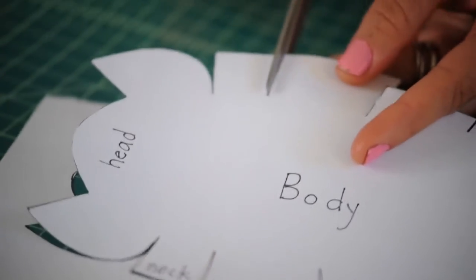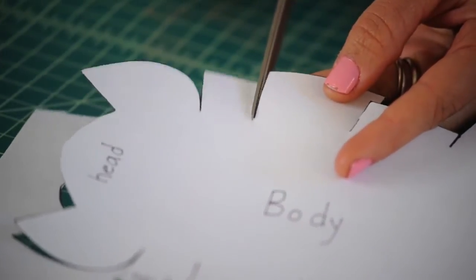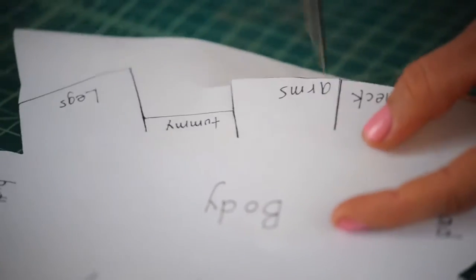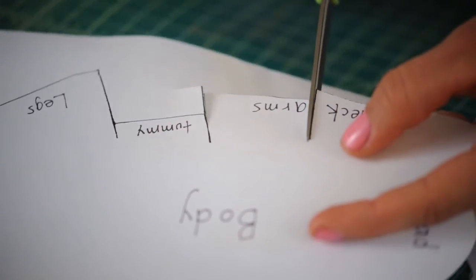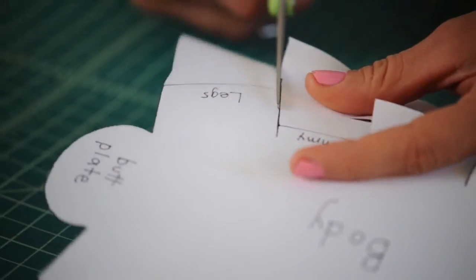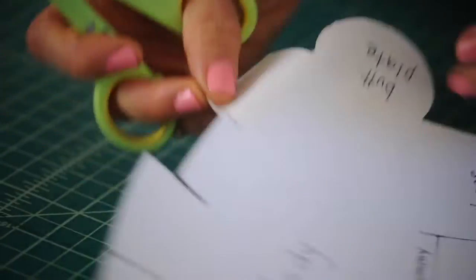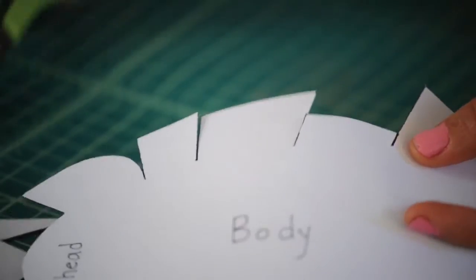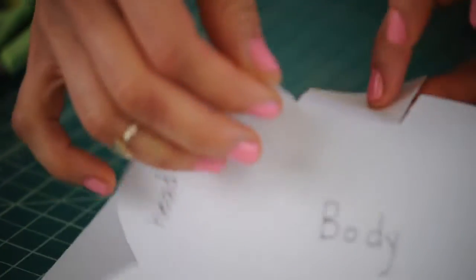Be sure to cut these slits right in here, and this slit right here, as well as this one, this one, over here, and that one. So all of these slits will kind of look like that.